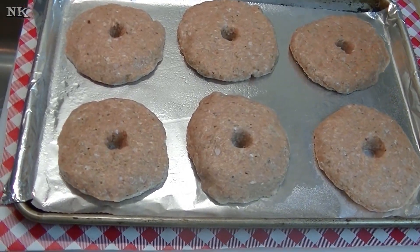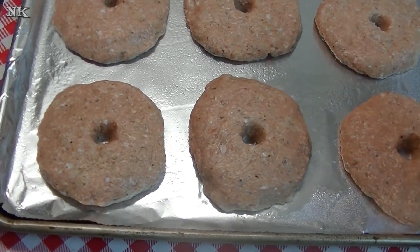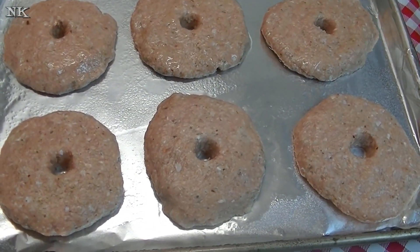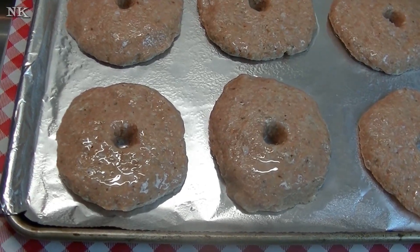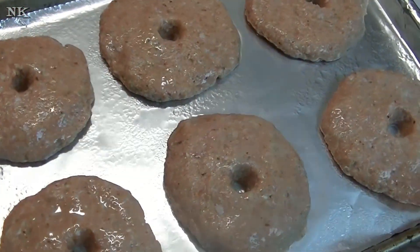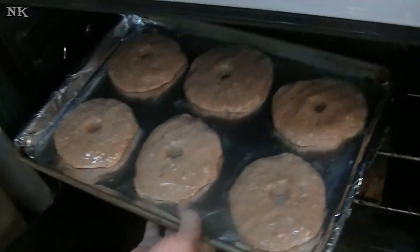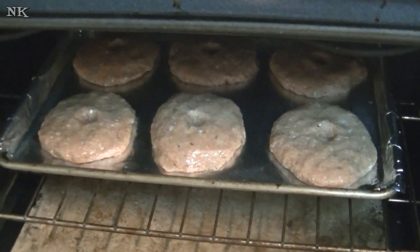I've got my chicken burgers all ready to go, all pattied out, and I've got a hole poked in the middle. This will cook out as the burger cooks — it will shrink up and make it so that you don't end up with golf balls; you actually get nice burgers. I did spray the pan with some sunflower oil, since we're dealing with chicken which is ultra lean and I don't want it sticking. I'm also spraying the top of the patties. Our oven is preheated at 400 degrees and we're going to cook those for 20 to 30 minutes.